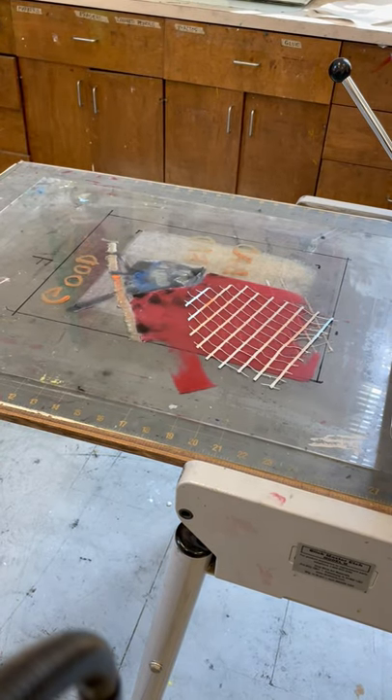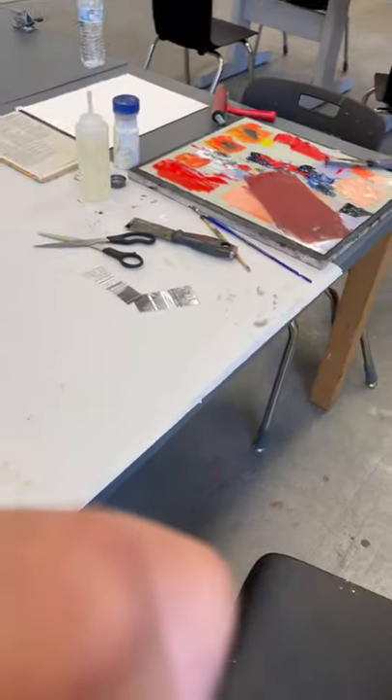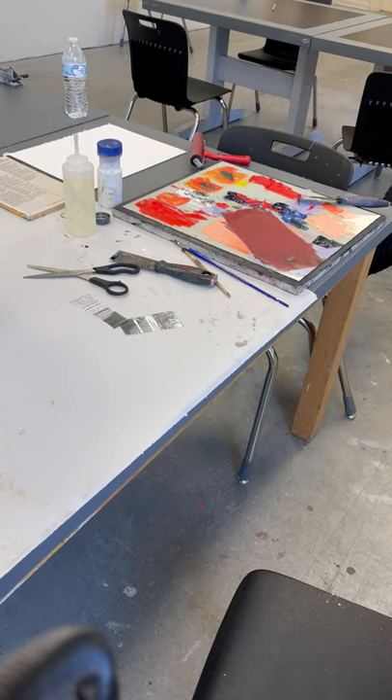Don't forget: when you clean up, since you've probably laid out a lot of color, save those colors — put them in Saran Wrap and use them next time. Or when you're looking for inks, maybe check to see if there's already any ink mixed that could work for your print.